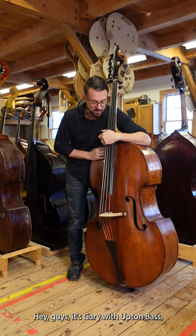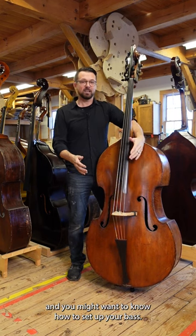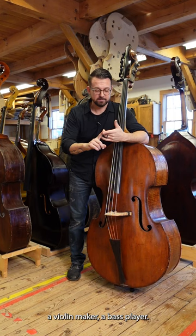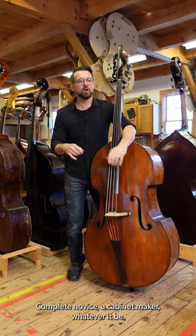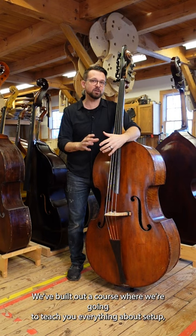Hey guys, it's Gary with Upton Bass, and you might want to know how to set up your bass. It doesn't matter if you're a teacher, a violin maker, a bass player, thinking about playing the bass, a complete novice, a cabinet maker — whatever it may be, we've built out a course where we're going to teach you everything about setup.